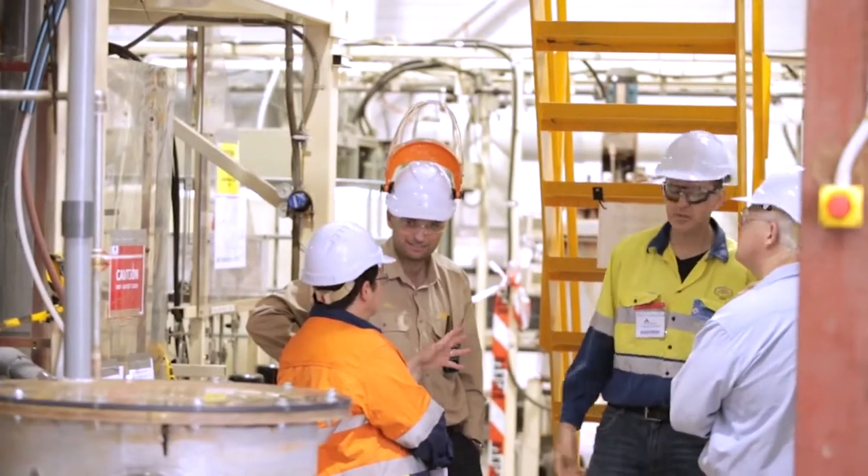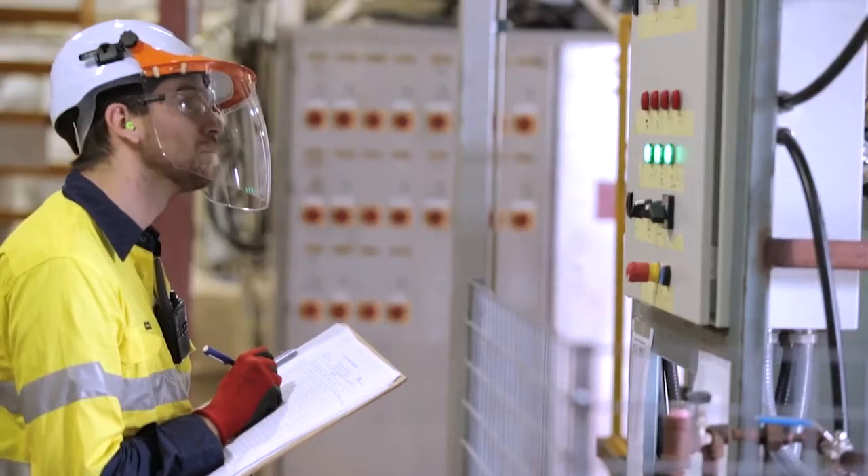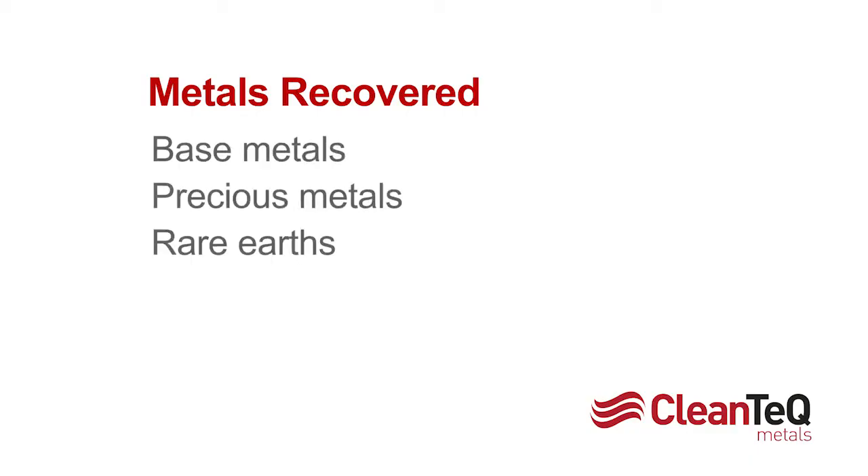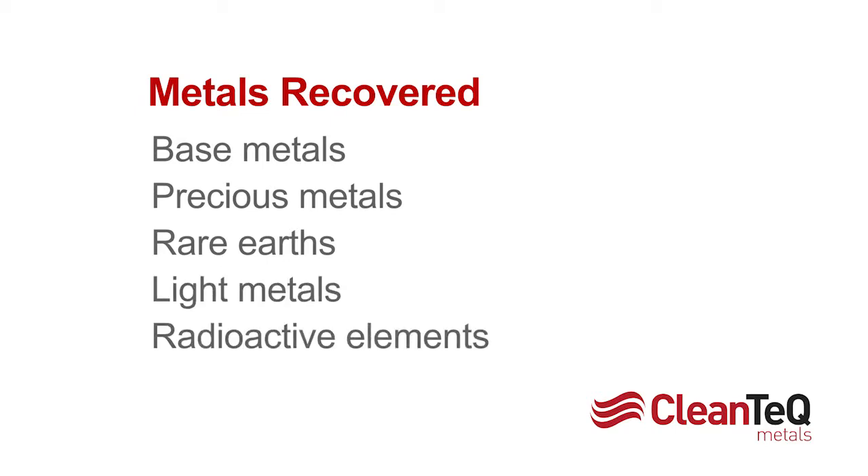CleanIX is a robust platform technology recovering a range of metals including base metals, precious metals, rare earths, light metals and radioactive elements such as uranium and thorium.